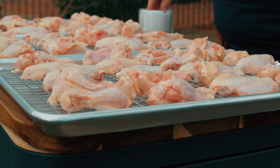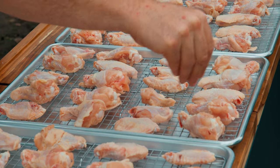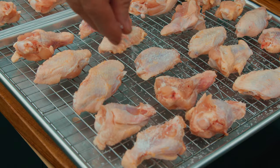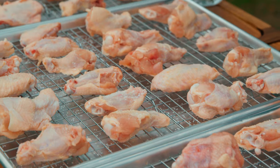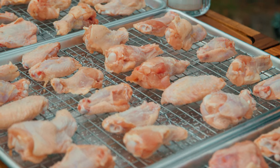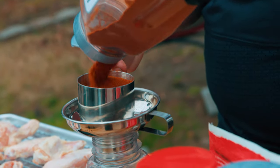All three wing flavors have salt in common. We're going to start with a quick dry brine — salt the skin to help keep it crispy, then give it about an hour to draw that moisture out.